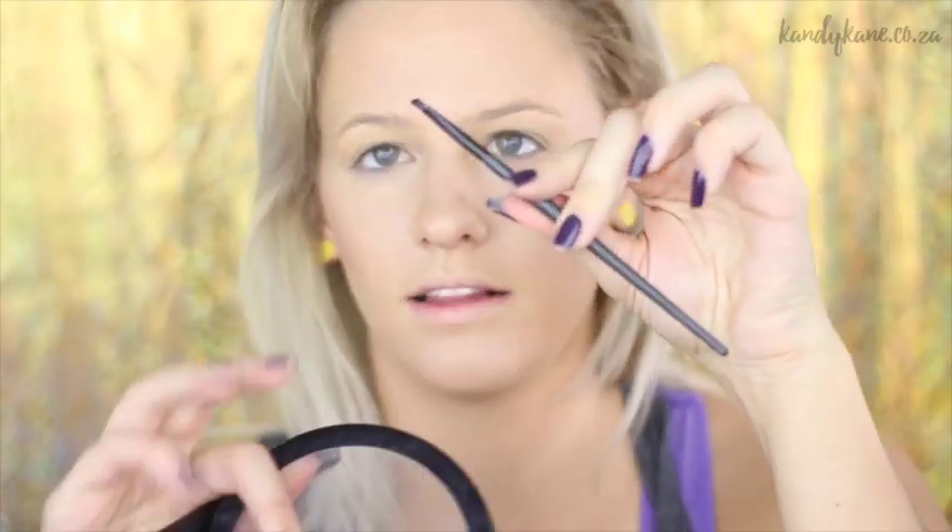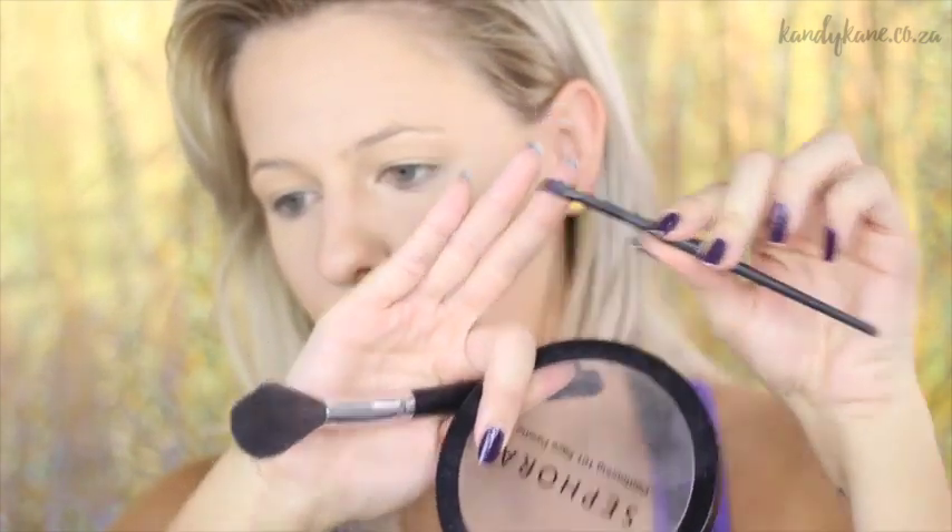I'm so upset with myself. MAC brushes are super expensive — I have two that I absolutely love. I don't remember the numbers because they rubbed off already, but one is like an angled eyebrow brush that a lot of people also use for eyeliner, and then I've also got a fine eyeliner brush which I quite like. What happened was I did someone's makeup at a salon close to me.